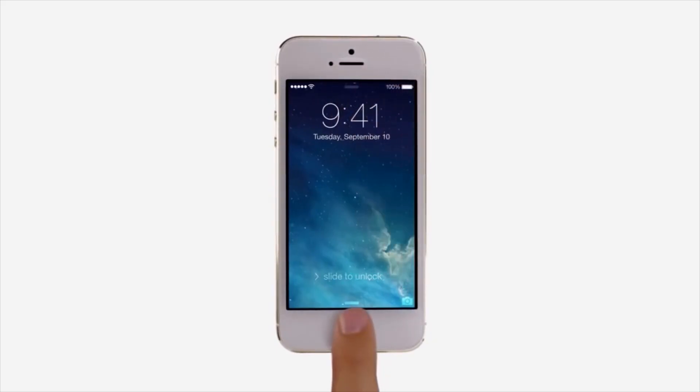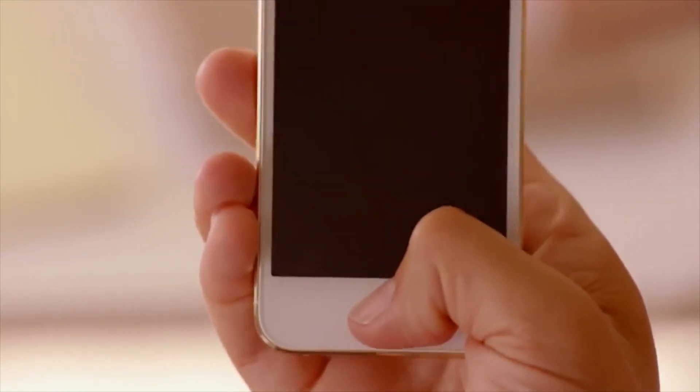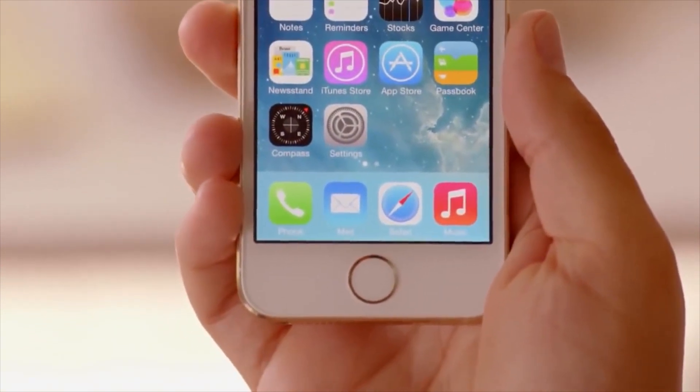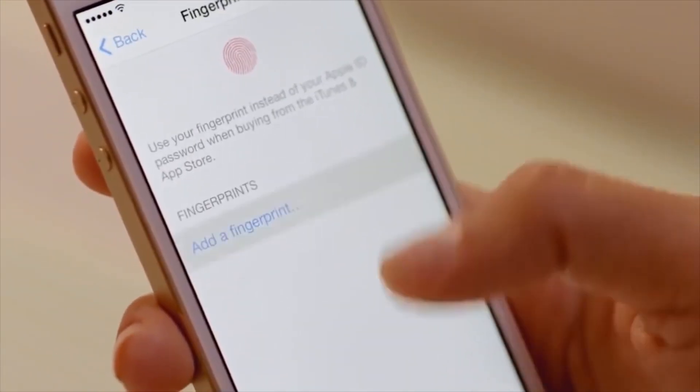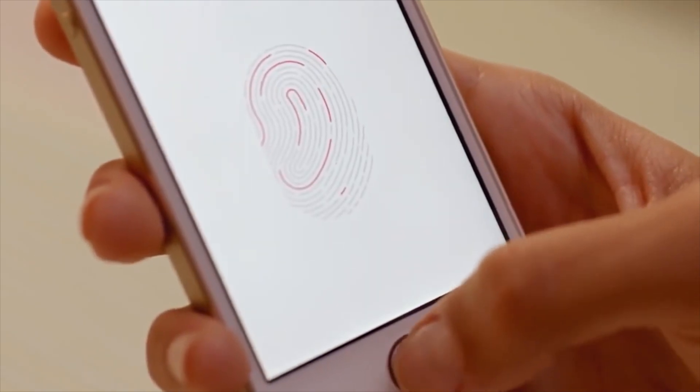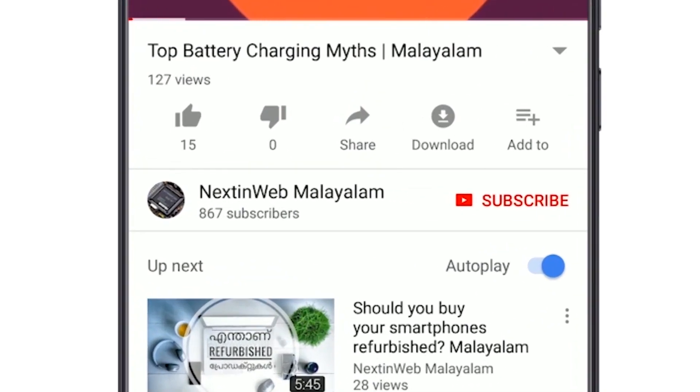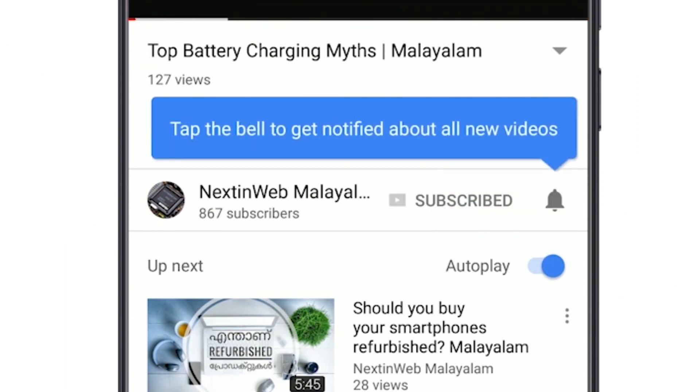Hi, welcome to the next video. I am using a fingerprint scanner on the phone. This is a great feature of the fingerprint scanner. I will tell you about this in the video. Don't forget to subscribe to the channel and I will give you a notification from this video.